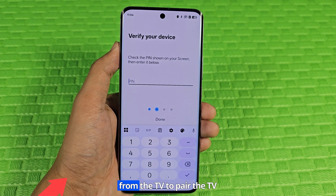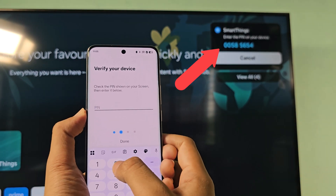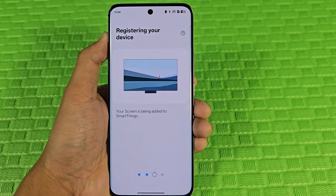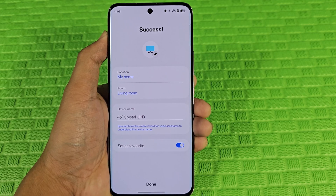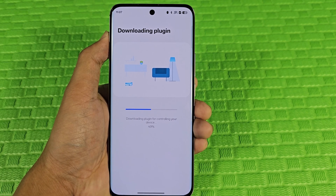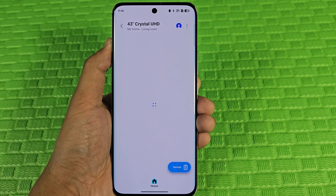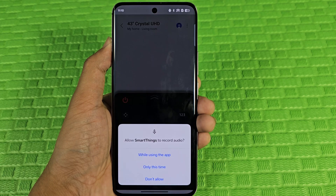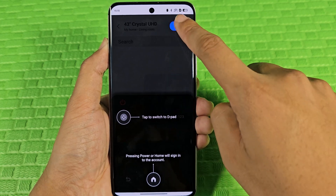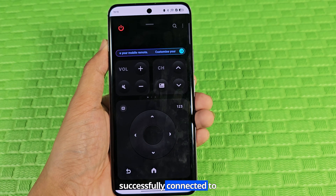Enter the verification code from the TV to pair the TV with the phone. The phone has been successfully connected to the TV.